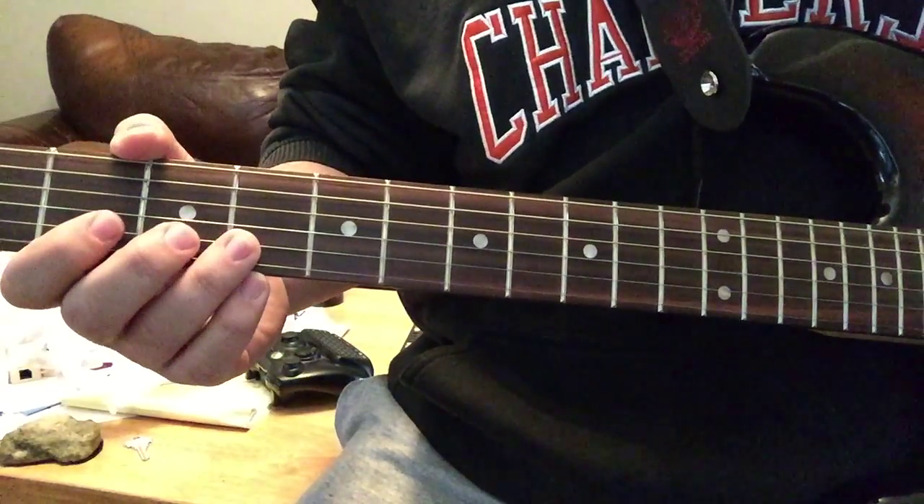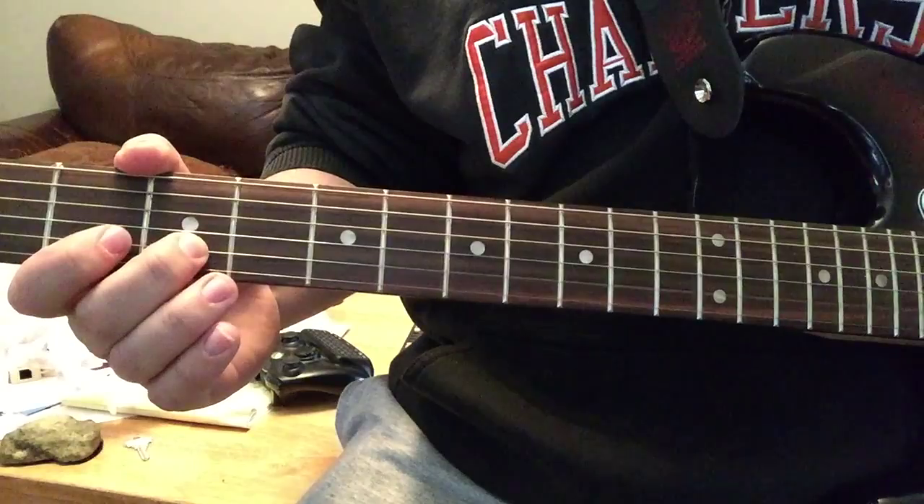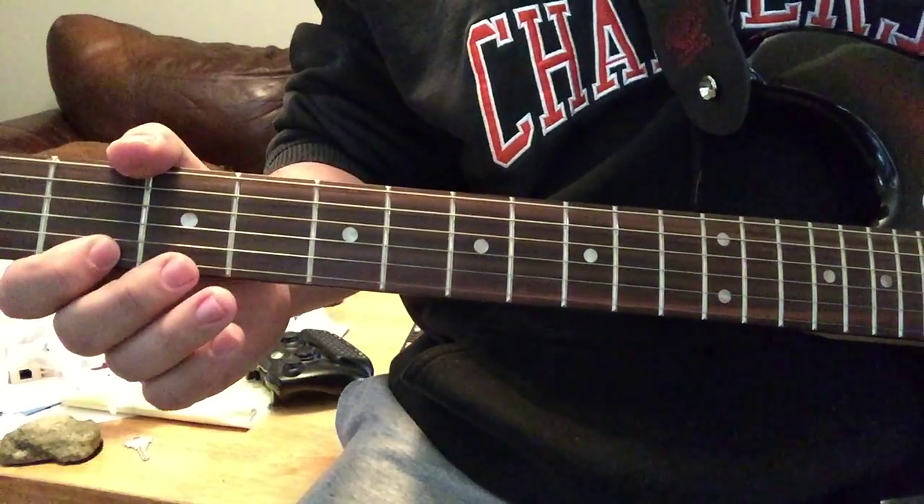Very good. Then the third fret, fifth string — so far we have that.